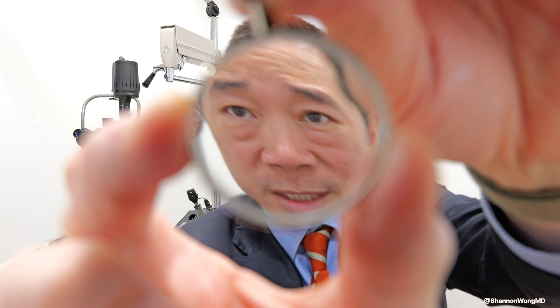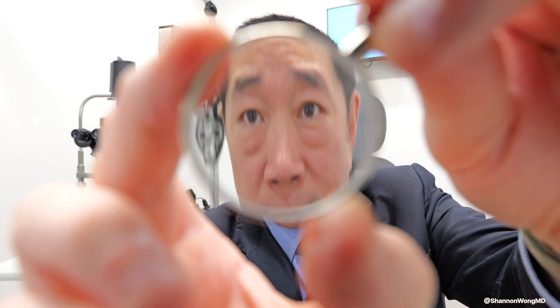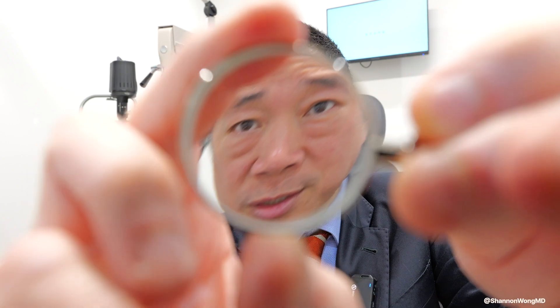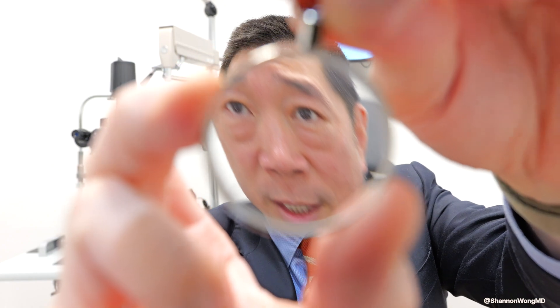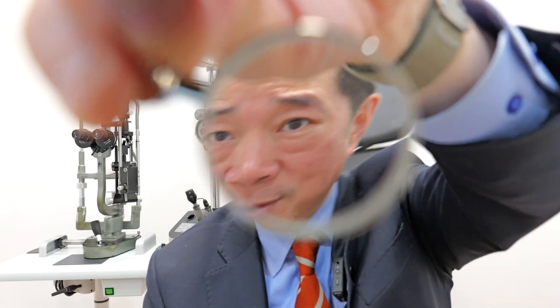Just for reference, this is an astigmatism correcting lens, and if we rotate it, you can see how the vision changes. That occurs with contact lenses that correct astigmatism if they are not properly aligned on the eye, and it occurs for lens implants placed into the eye.